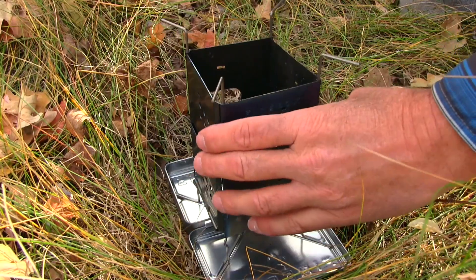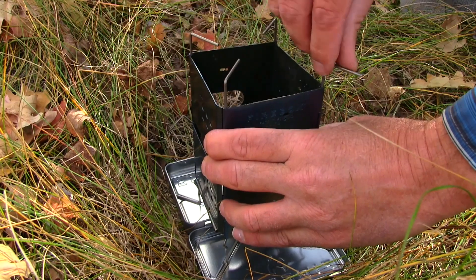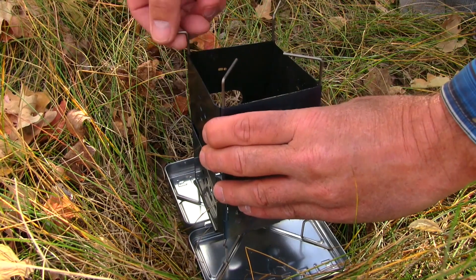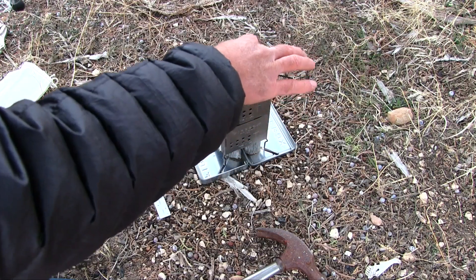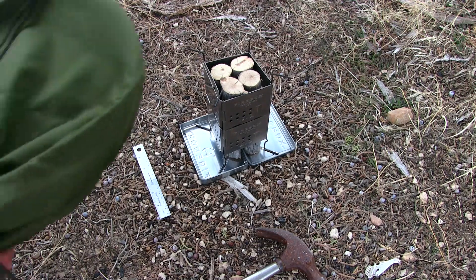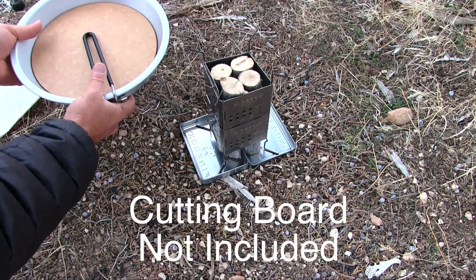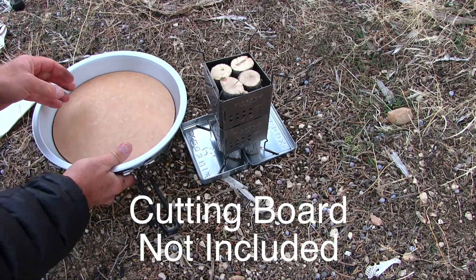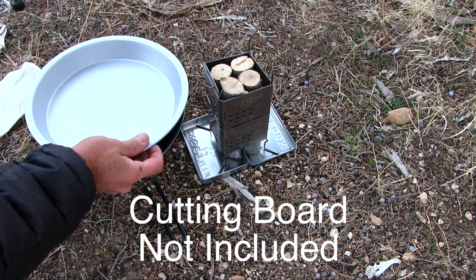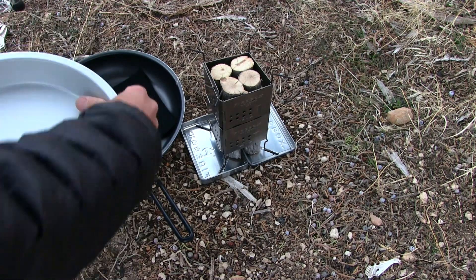The two-piece legs allow the pot stand and the feet to operate independent of each other, so you can turn the pot stands inward for a smaller cup or smaller pot, or outward for something like a frying pan. Regarding stability with the overkill modification — I have a 10-inch frying pan here. This one actually has a prototype cutting board in it. The cutting board can either go in the pie tin or it can go under the pie tin.